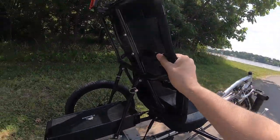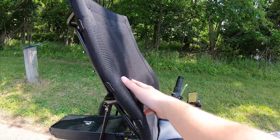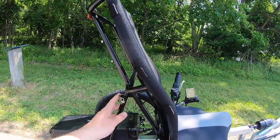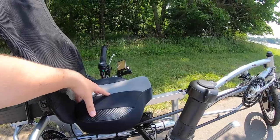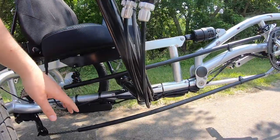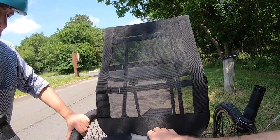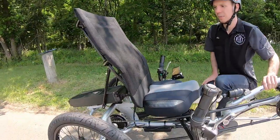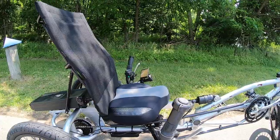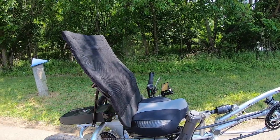One last thing to cover is the seat. It uses a mesh backing where the rider's body goes back into the mesh, not making contact with any metal, with a lot of bracing in the back. The bottom uses a more traditional wide bike seat design with a horn up front. The seat adjusts via two quick-release levers — open them and the entire seat slides forward and backward to dial in your leg length, then lock the levers and it stays in place.